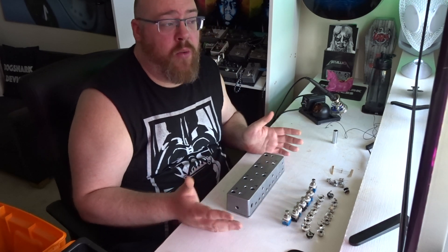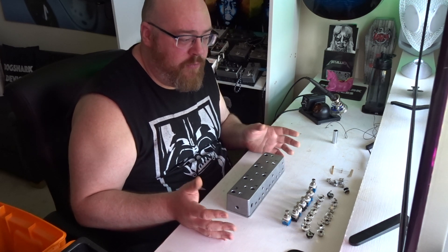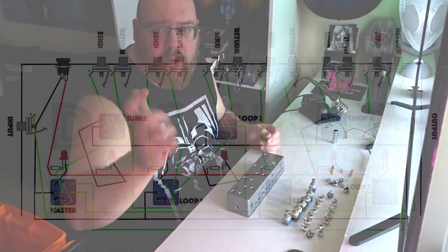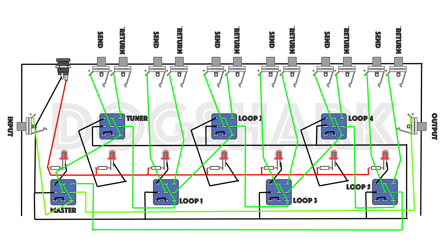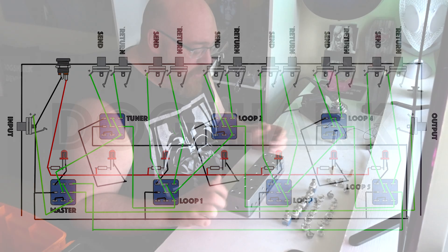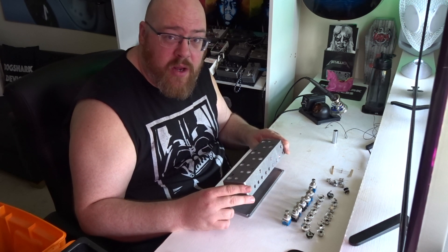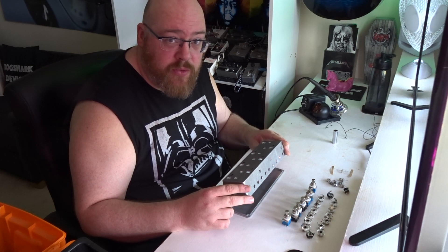I wanted to find a wiring diagram but couldn't really find anything online that suited exactly what I was trying to achieve. So I went ahead and drew my own - I'll probably pop that up on screen so you can see it briefly, and I'll put it on my website at some point if anybody wants to get hold of it. I've tried to make it as clear to understand as possible. No electronics expert at all here, just okay with tools and can solder a bit. First job is to mount everything to the enclosure, so let's crack on with that.